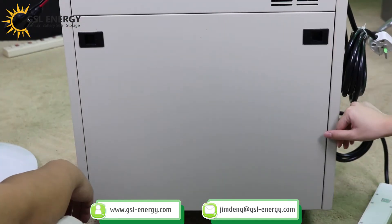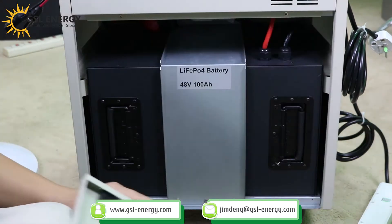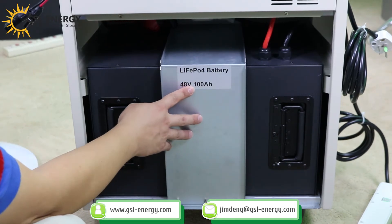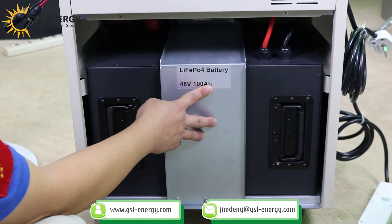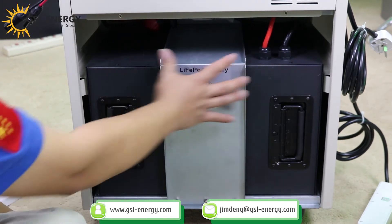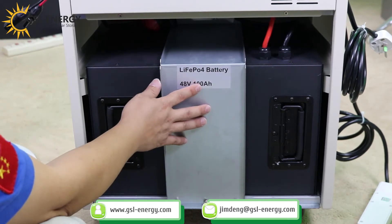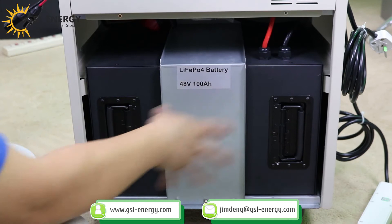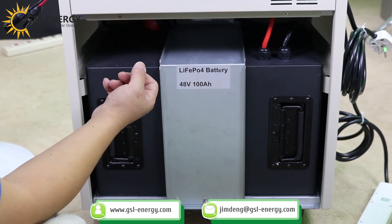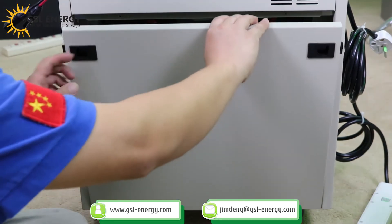What is inside? It's a battery — I can see the battery. I can open it. It's 48 volts, 100 amp-hours. This battery is safe, but caution: don't let children open the cover, as inside they have 48 volts — it's very dangerous. Close the door.